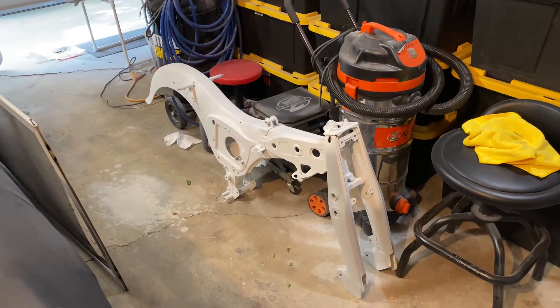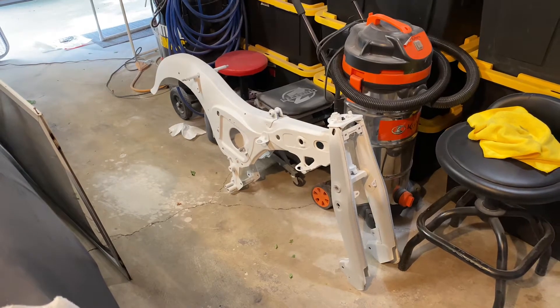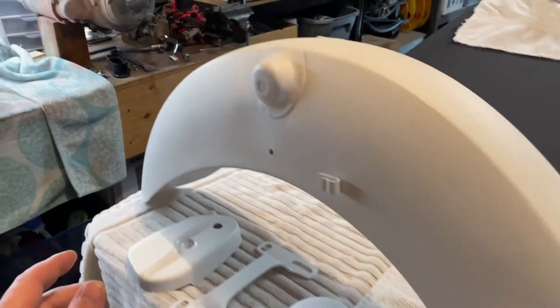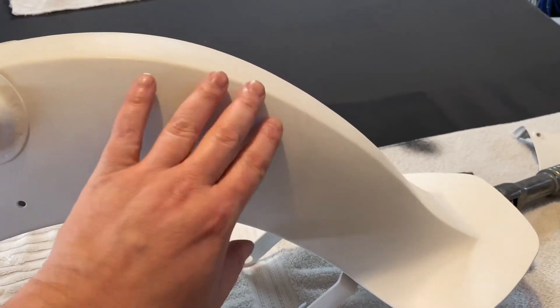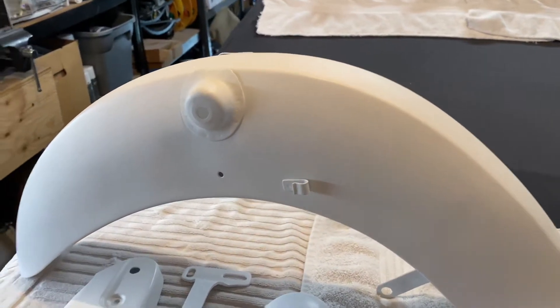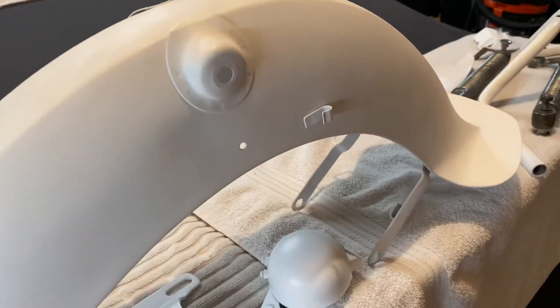It's been a while since I posted any video on the 63 CA 95. The reason being was predominantly this front fender. I had it all done in primer — well, actually I was touching up some items and re-primering it — and dropped it off my paint rack. Caused some damage, had to be reworked. I might have used some inappropriate language when that occurred, and took a break for some time.